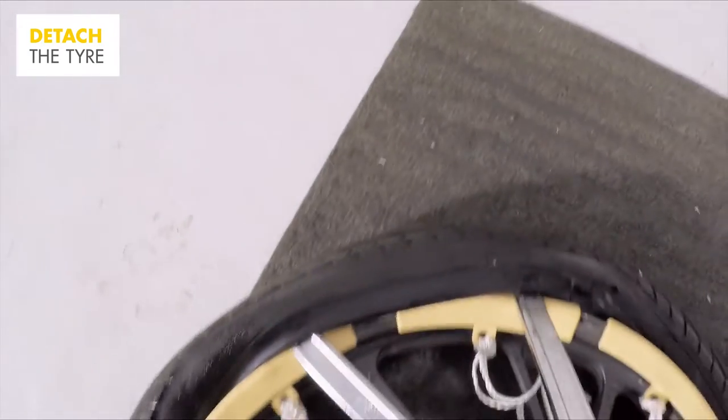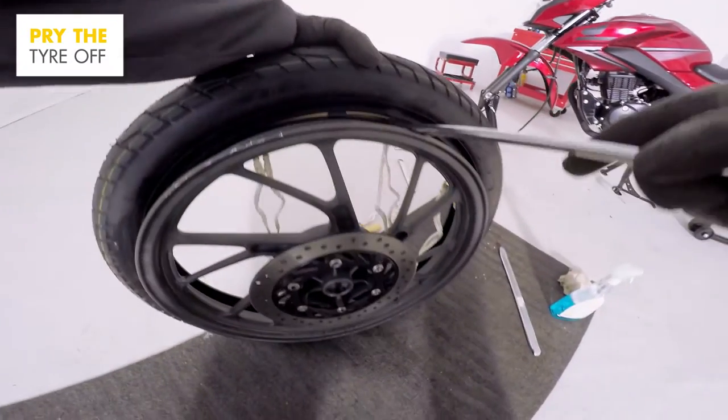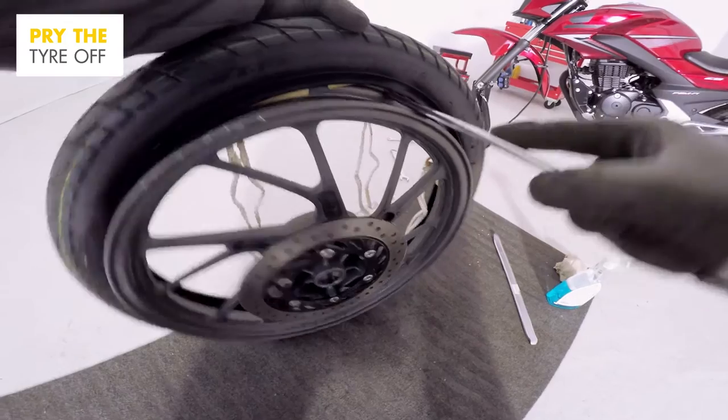To completely free the tyre from the rim, the other tyre bead now needs to be released. Stand the tyre up and from the other side, reaching through the tyre, use the tyre iron to pry the tyre off.